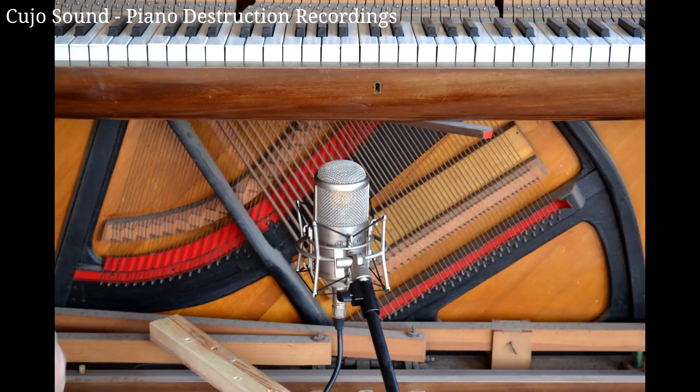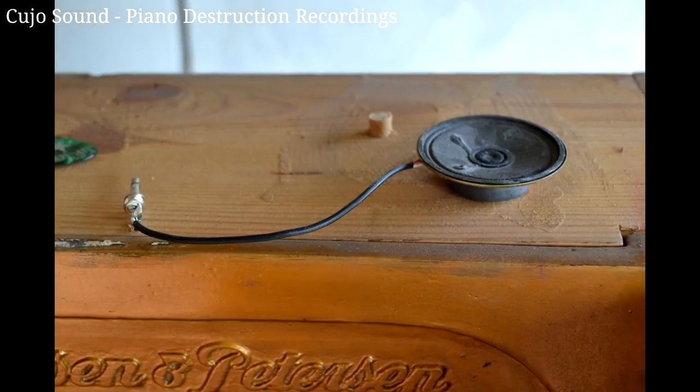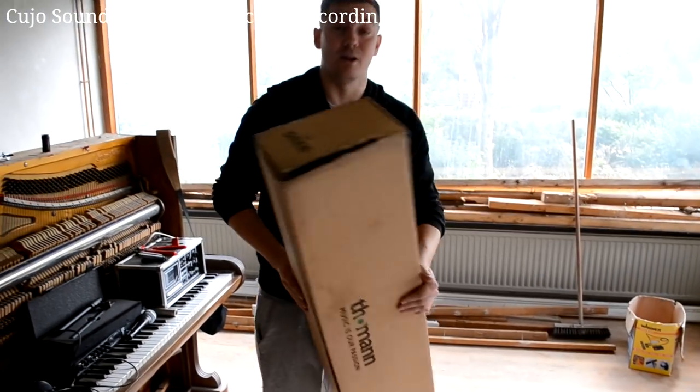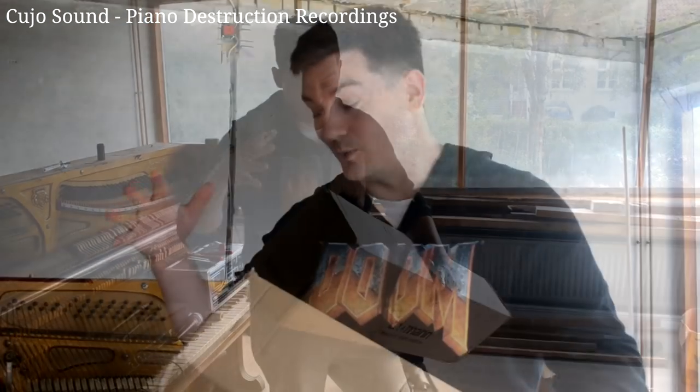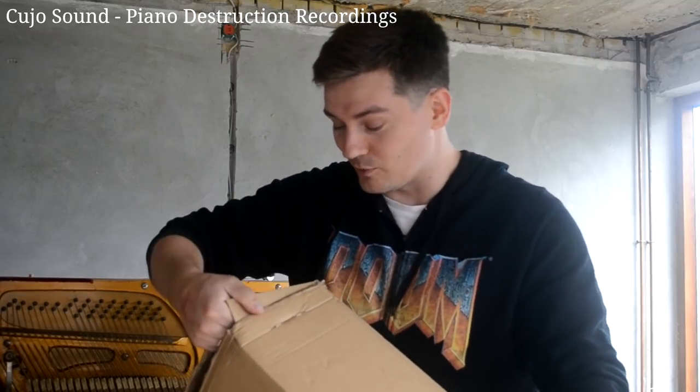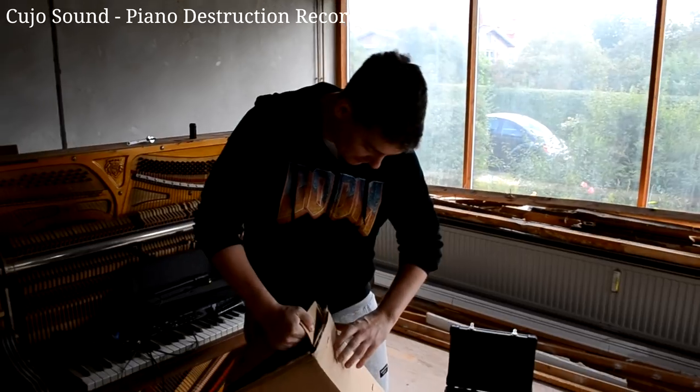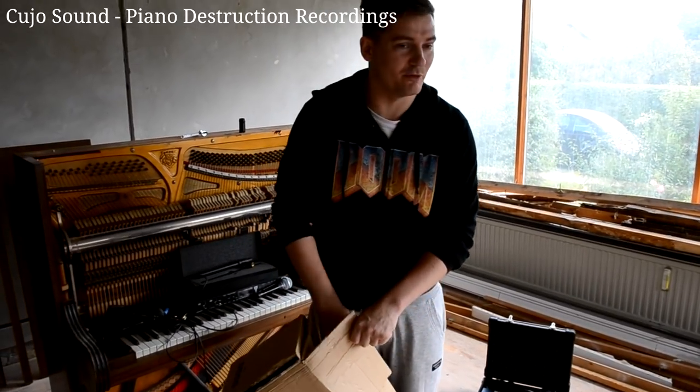Welcome to Cujo Sound and I really hope that you will enjoy this Piano Destruction Series because we had a lot of fun recording all this for you. So the first thing that we got to do is unpack this equipment. I've ordered a bunch of stuff from Toolman — cables and stuff to hold the microphones.